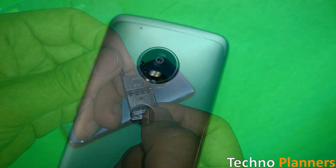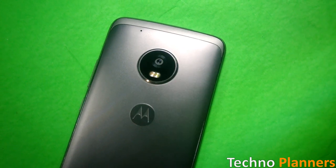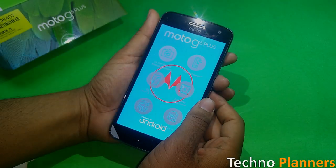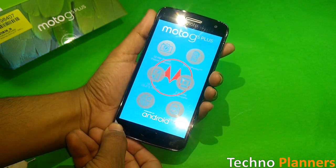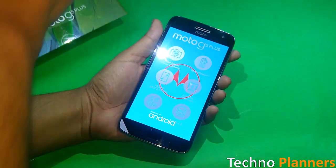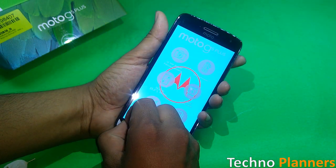The Moto G5 Plus has a 12MP primary camera with f/1.7 aperture and a 5MP secondary camera with f/2.2 aperture. Features include autofocus, dual-tone LED flash, geotagging, touch focus, face detection, panorama, and auto HDR mode.